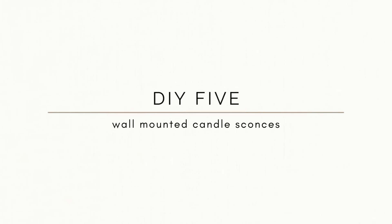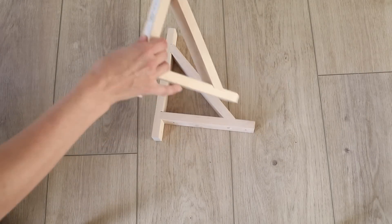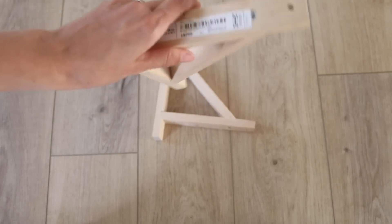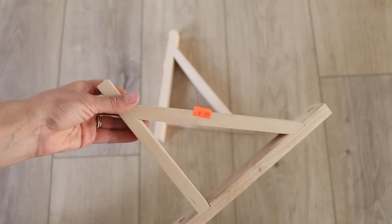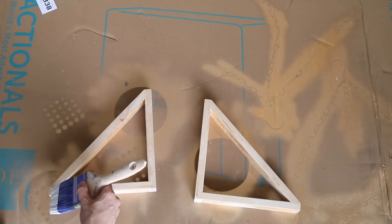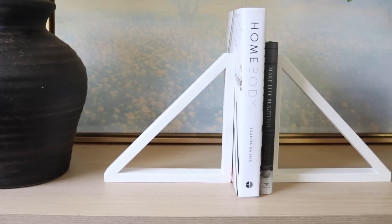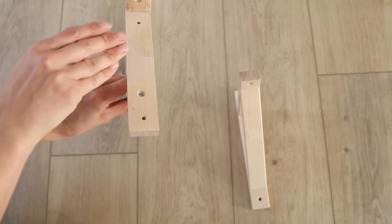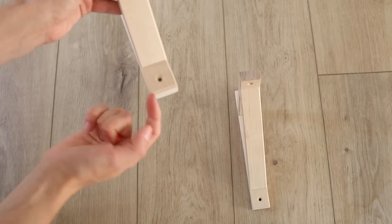For the fifth and final IKEA hack, I wanted to make some wall-mounted candle sconces. The IKEA product I'm using is the EKBY VALTER wall brackets. I'm not sure if these are still sold at IKEA — when I was editing this video I tried to find them and could not — but I found mine at the thrift store for just 50 cents a piece. This is actually my second time working with these brackets; I've made bookends out of them before by removing the excess with a miter saw and painting them white for a modern look.